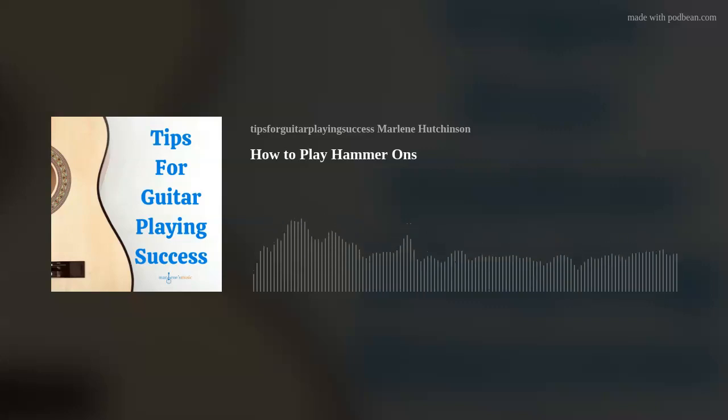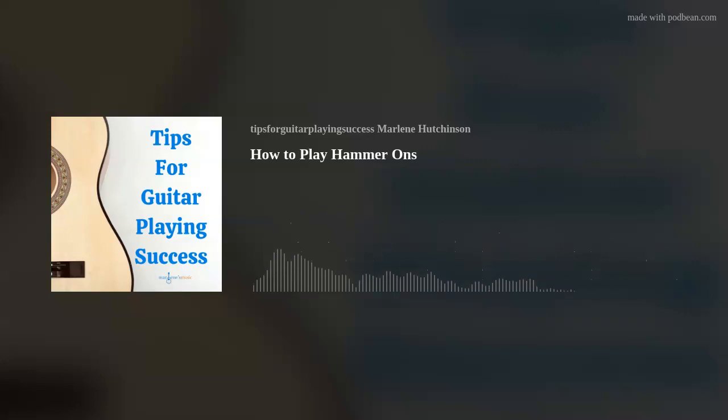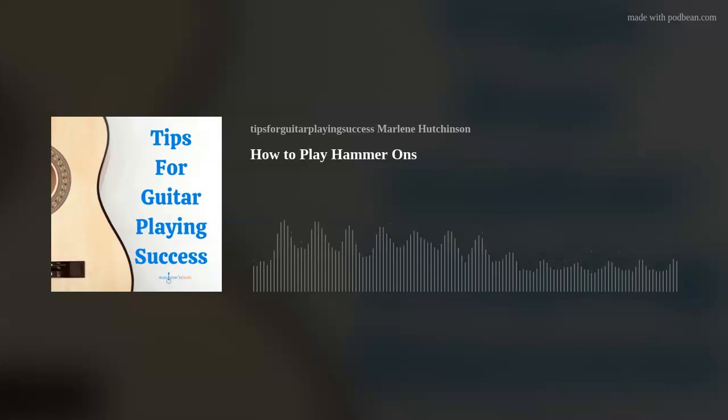Step 4: Now that you have an idea of how to play a hammer-on, practice the volume of the string so that the tone of the first note and the hammer-on note are the same. If you over-hit the string, the hammered-on note will be sharp. If you under-hit the string, the hammered-on note will sound soft. So go ahead and play around a little bit with this idea.